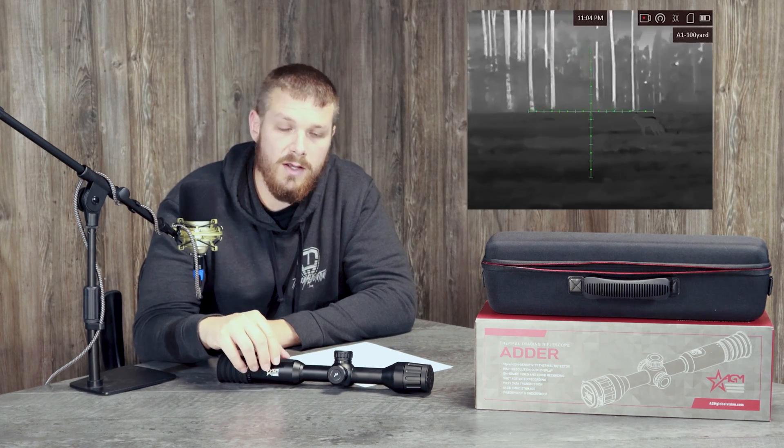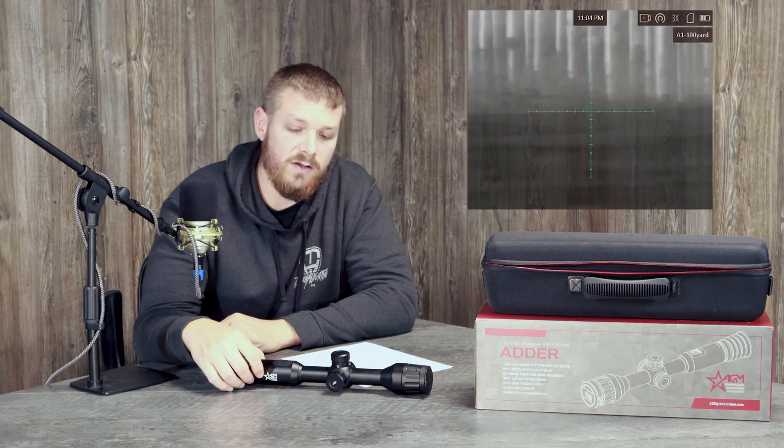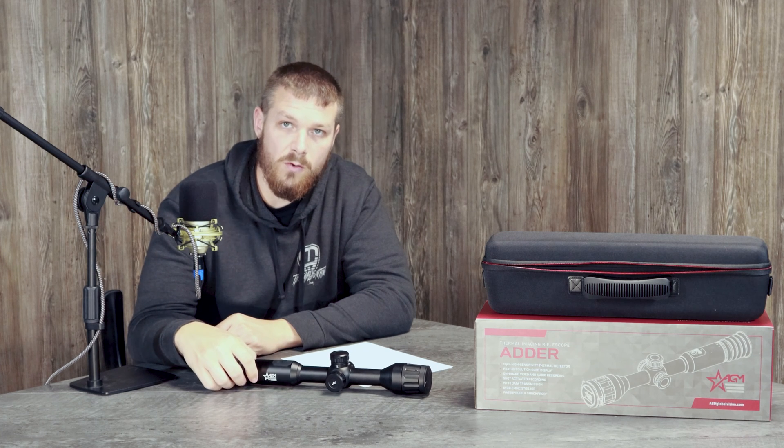Right now we're recommending this AGM Adder for beginner hunters — people who want to start thermal hunting but aren't exactly sure they want to spend four or five grand. This is an excellent entry-level scope: image quality is awesome, battery life is good, and we think it's a great fit for somebody just getting going on their thermal hunting adventures. This scope is available at thermalhunting.com. If you have any questions you can give me a call at 815-847-8283. Thanks guys!